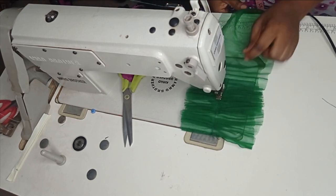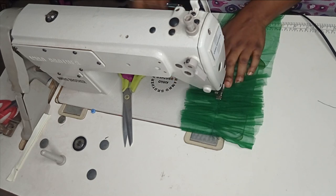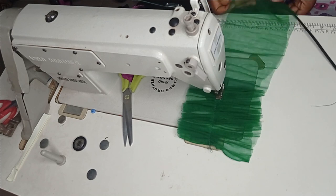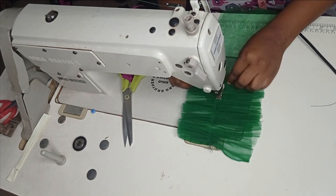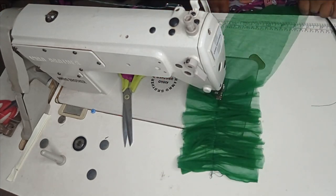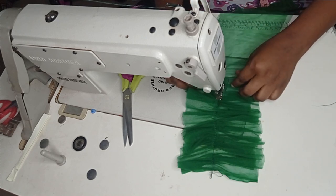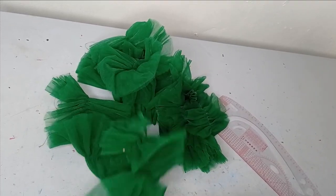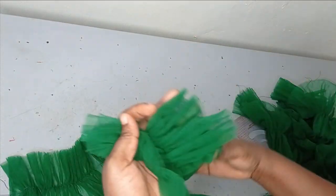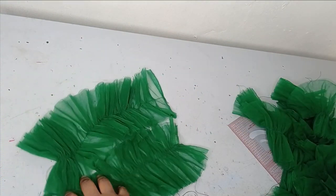Those are the ways — there are several ways you can gather your tulle, but these are just some of the ways to gather it manually without using a gathering foot. The next thing is to start sewing the ruffles to our bodice. You can see the effect that I have, so give several methods a trial and choose the method that works best for you. I now have my ruffles ready.